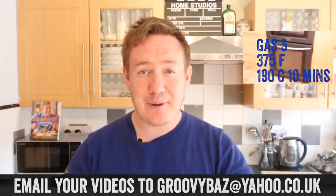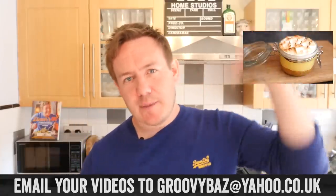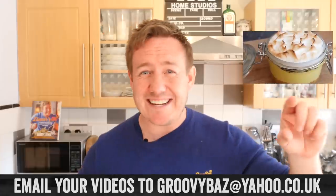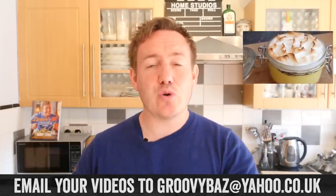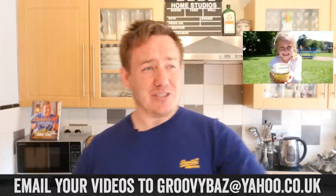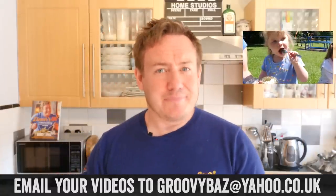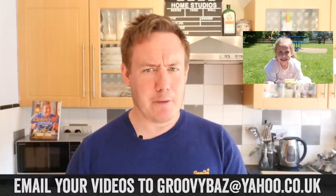Remember to check out the other recipes in mug month — it should appear up here somewhere. If you have a suggestion for one more mug recipe this month, let me know down below, and also send me a video like Casper did on your phone. Email it to me at groovybaz@yahoo.co.uk and you could be in a video. Check out my last video and that is it — I love you, bye, see you next time. Bye bye.